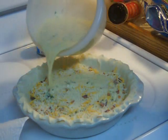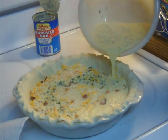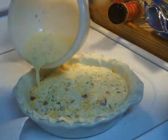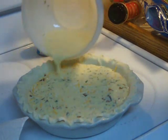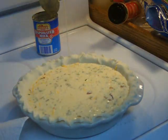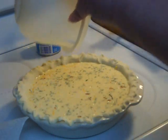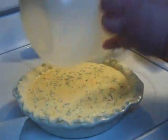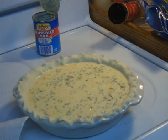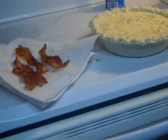Now you just pour the custard over the cheese and bacon, trying to dampen all of it, covering the bacon and the cheese. I've made this so many times that I know exactly how much custard it takes to fill my pie shell. A lot of people will use more than two eggs, but I just don't — I don't like it to taste like scrambled eggs, and this does not. It's very creamy.